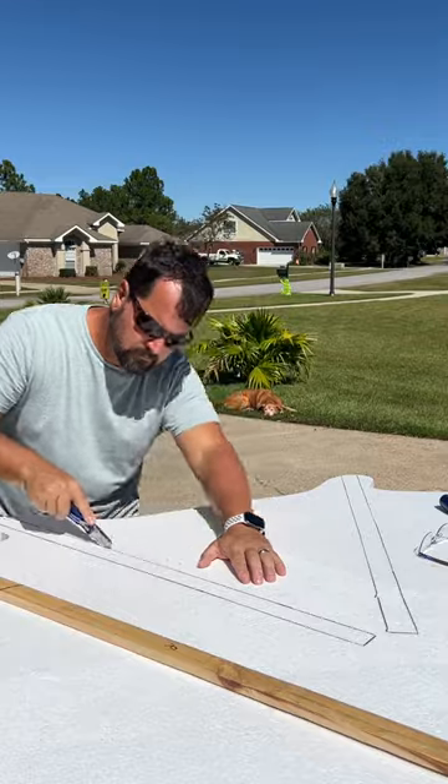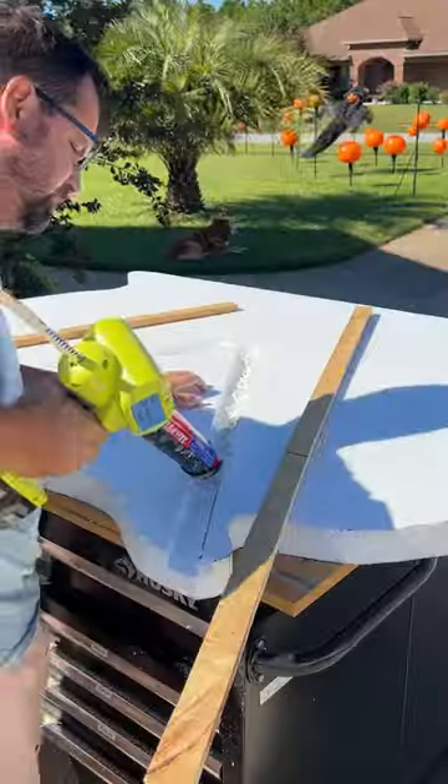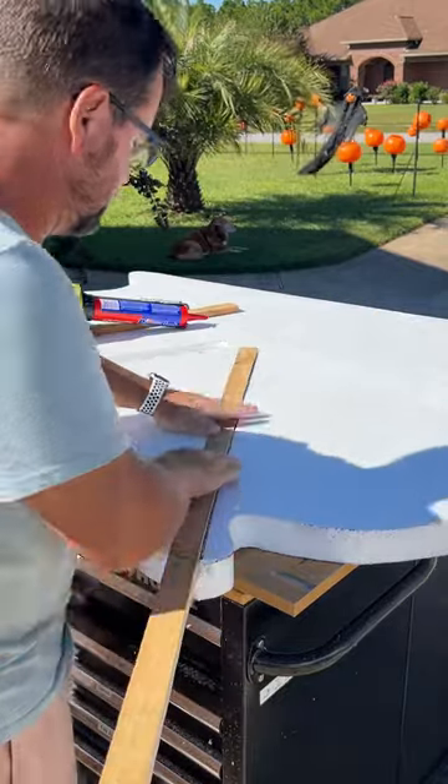I traced the placement of the legs onto the 2-inch foam and excavated a channel with a utility knife, a chisel, and my shop vac. After squeezing in some construction adhesive, I placed the cedar legs into their channels.